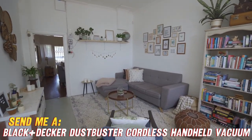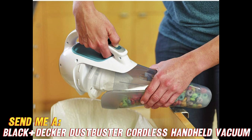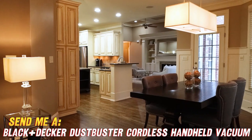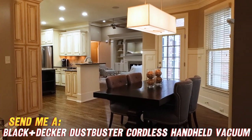And let's not forget about the translucent dirt bowl. It's like having a mini aquarium filled with all the dirt and debris you've conquered. Who needs fish when you can watch your cleaning victories swirl around in there? Speaking of victories, this Dustbuster comes equipped with a crevice tool, perfect for those hard-to-reach nooks and crannies. No more leaving crumbs behind for the dust bunnies to feast on.